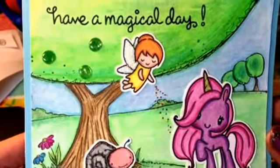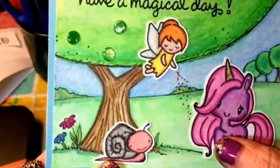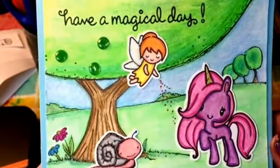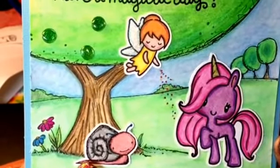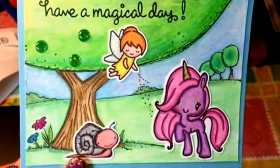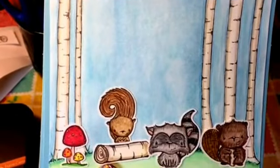I've been getting a lot of questions — people are asking me how I am fussy cutting. I am NOT fussy cutting; I'm using my ScanNCut 2, because I hate fussy cutting. Those are my cards, thanks for watching, bye!